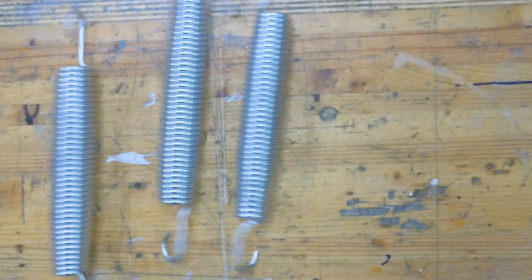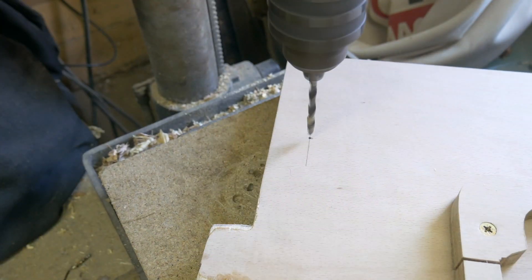So bottle jacks usually use gravity to help return them back to normal. But because ours is mounted in the opposite way, we need to use some big springs to help lift that press back up when it's finished. These are actually trampoline springs and they're really, really tough. To make sure they stay in place we're going to use threaded eye bolts bolted to that pressing plate.